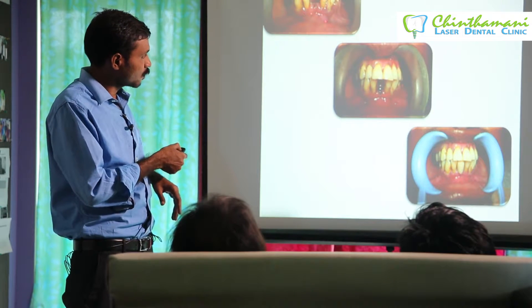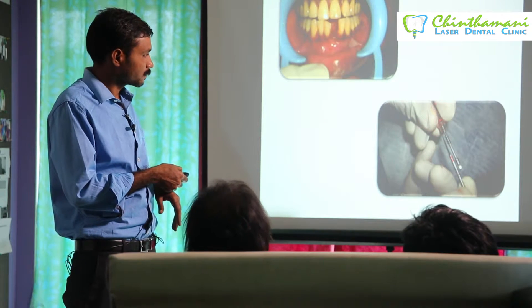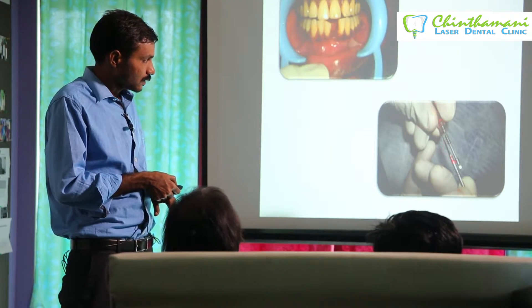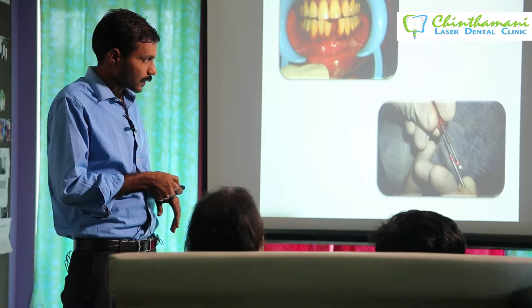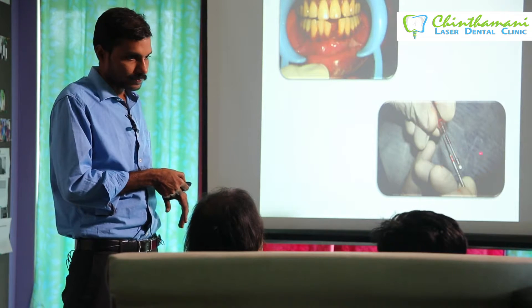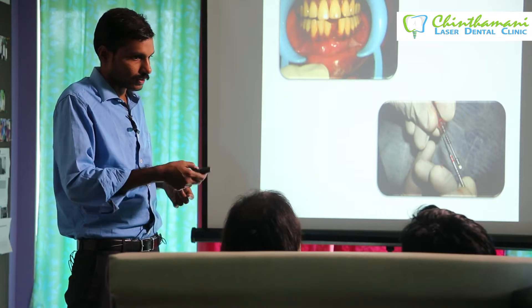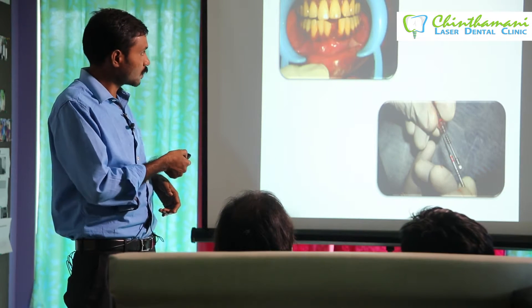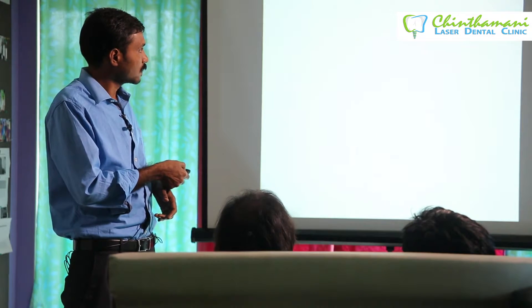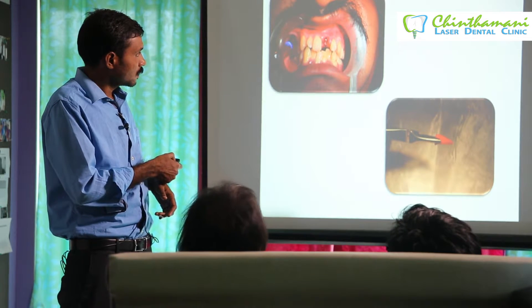In one case, an implant failed and was removed, and we fixed a new one the same day. One useful technique: after drilling, you can see the blood level and use that length to select the implant — place the implant next to the site to gauge the length, no need to use a scale.